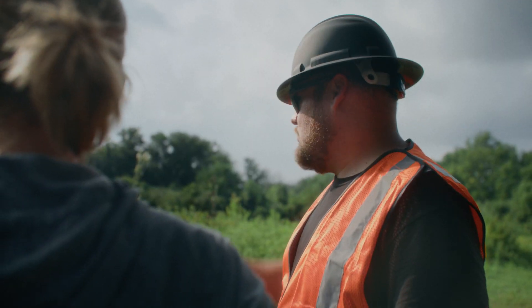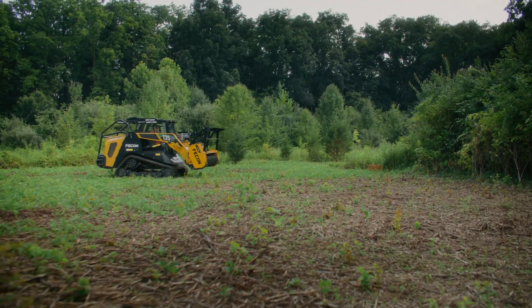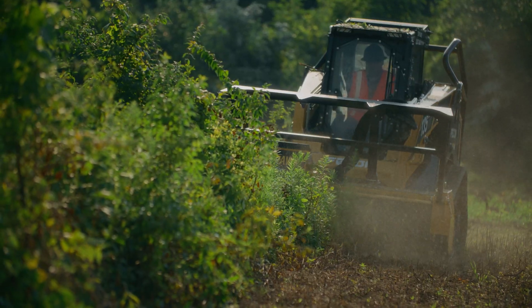With Fusion, you're future-proof. You'll receive program updates over time, ensuring that your mulcher stays up-to-date with the latest advancements in technology.